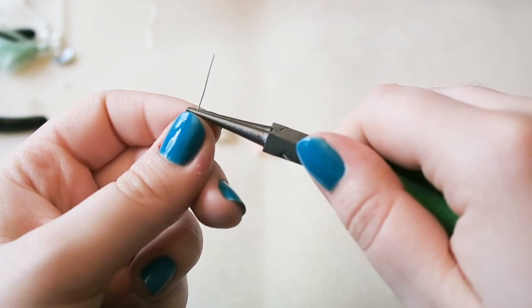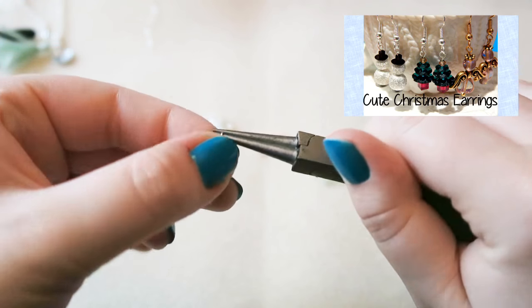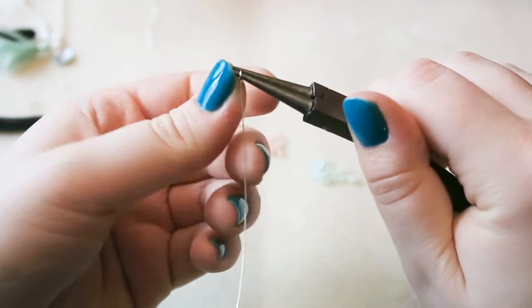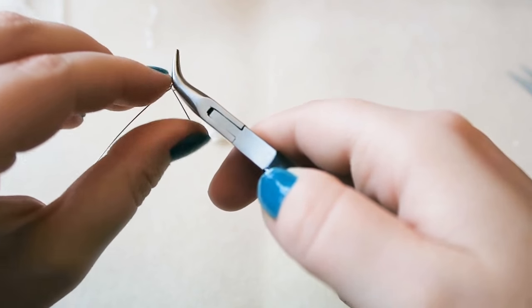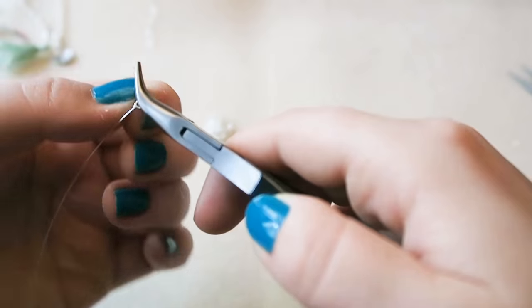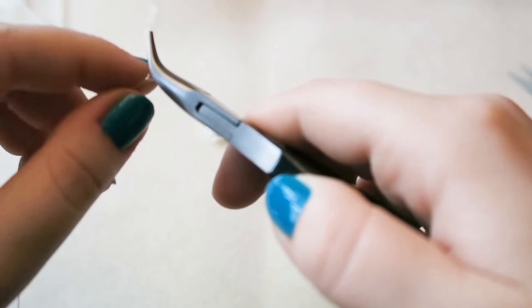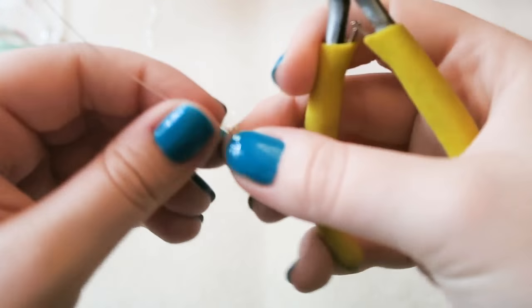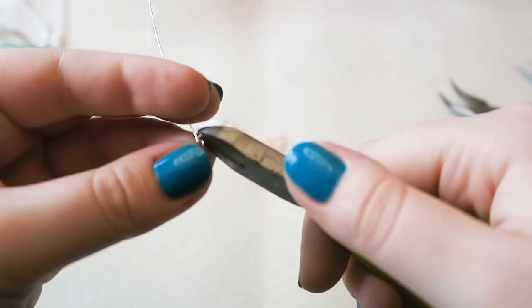We're going to make a loop, so grab your round nose pliers and hold it very close to the end because you don't want a massive loop. Turn the wire at a 45 degree angle away from you, push the wire over, and make a loop around your round nose pliers. Then grab your chain nose pliers and twist some of the excess wire around — this makes a nice wrapped loop, which is very neat and means the loop won't come undone.